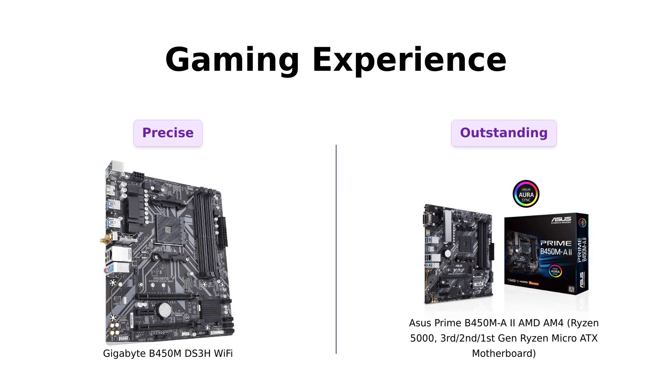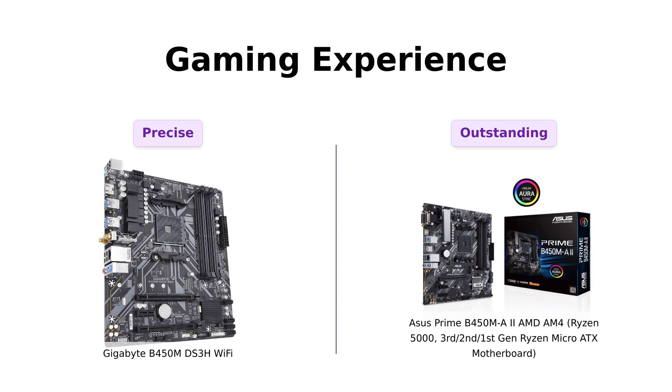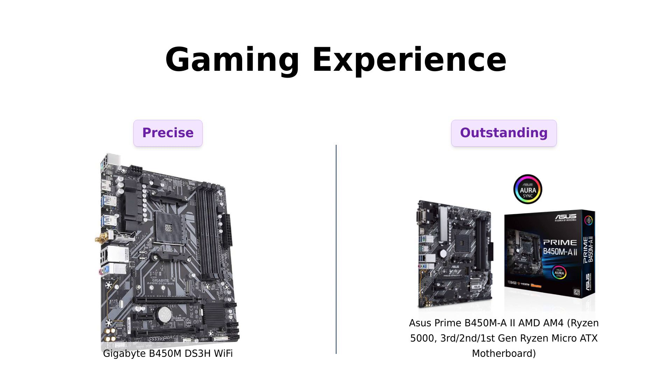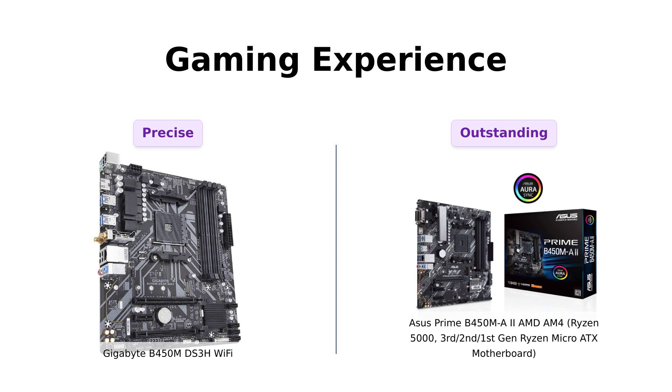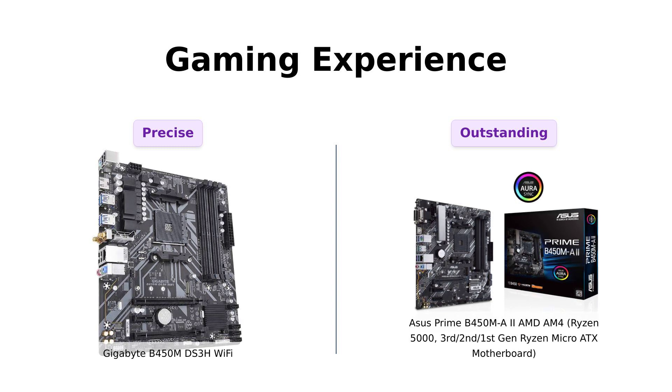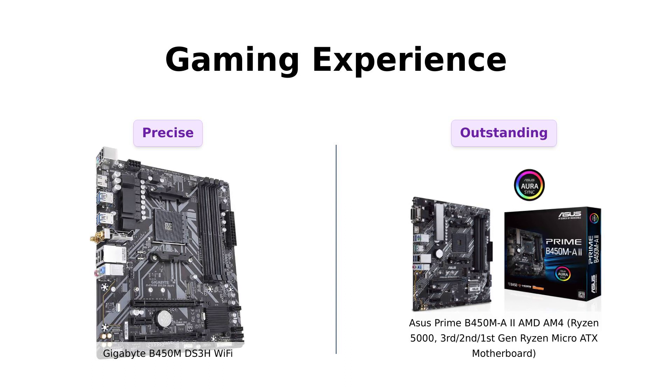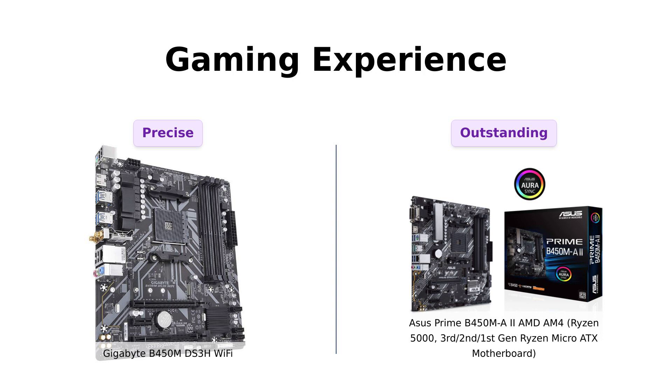Gamers, listen up — we know you want the best audio and visual experience. The Gigabyte B450M DS3H Wi-Fi comes with high-quality audio capacitors, ensuring precise analog-digital separation. But the ASUS Prime B450MA2 takes it a step further with dedicated audio PCB layers, premium Japanese audio capacitors, and audio shielding. Say hello to outstanding gaming audio.